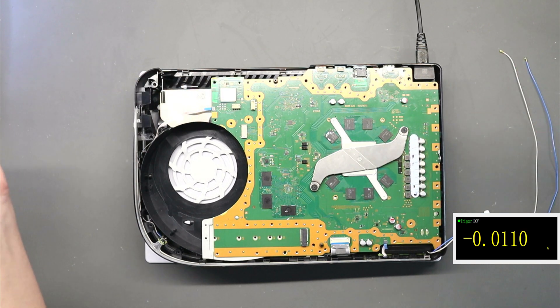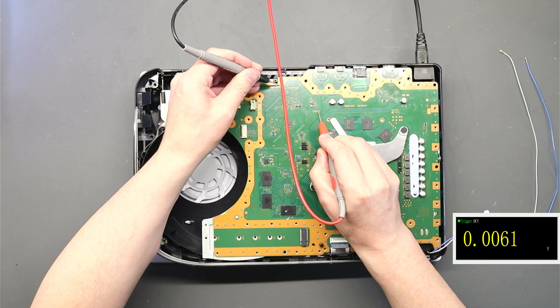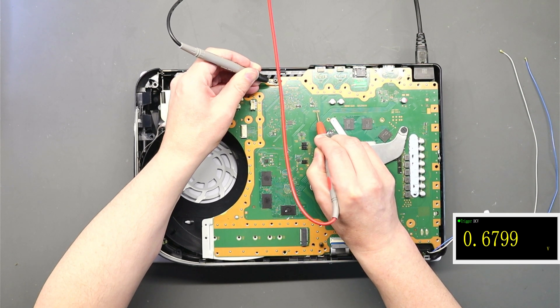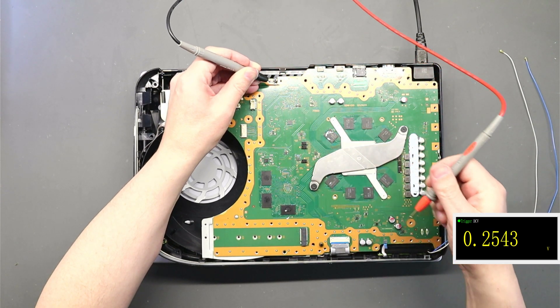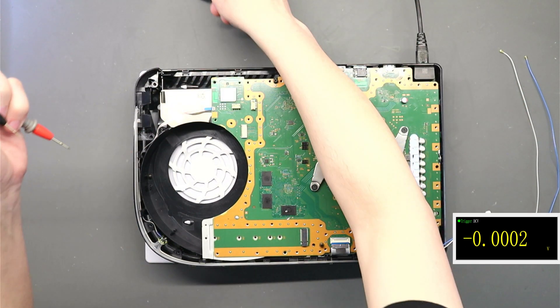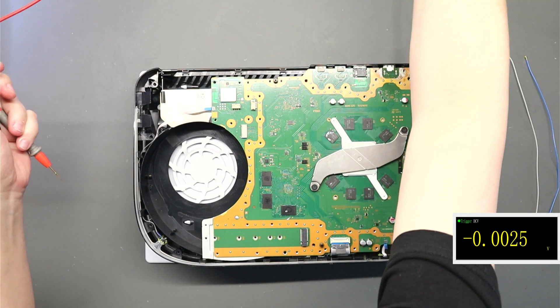Either side of F7002 should be five volts — yep on that side. But we've got no voltage on the other side, so F7002 is definitely blown. There's no five volts on the other side of that fuse. We also check down here for 3.3V — yes we do have that. There's obviously an issue with that fuse and we need to find out why it's blown.